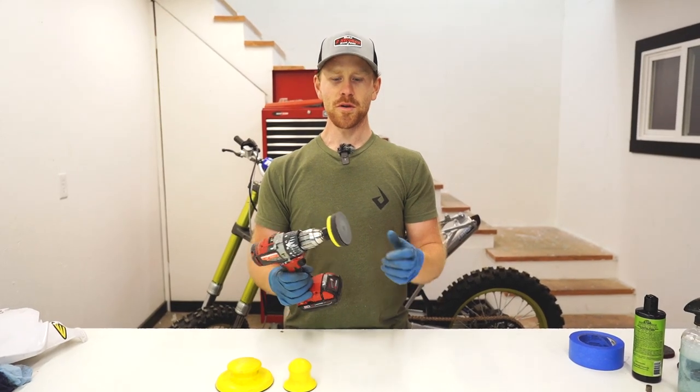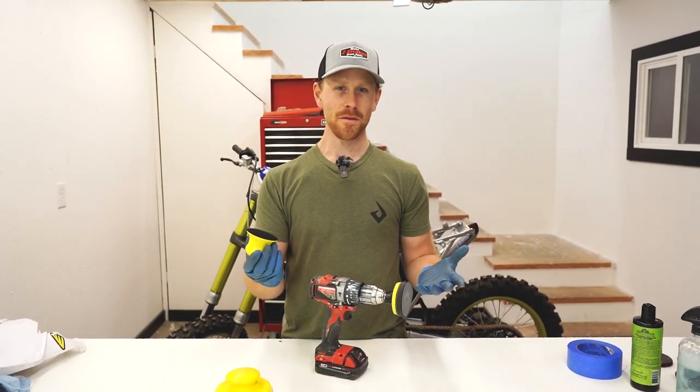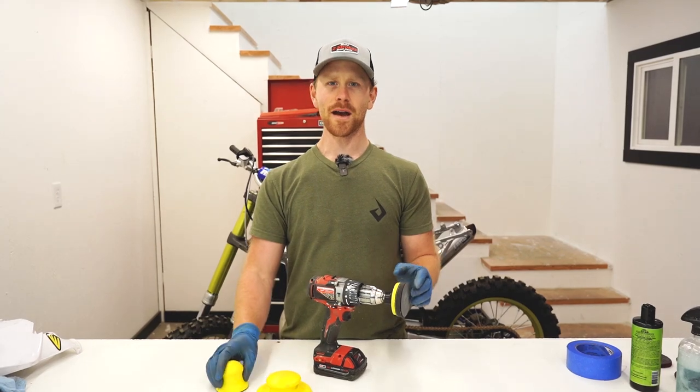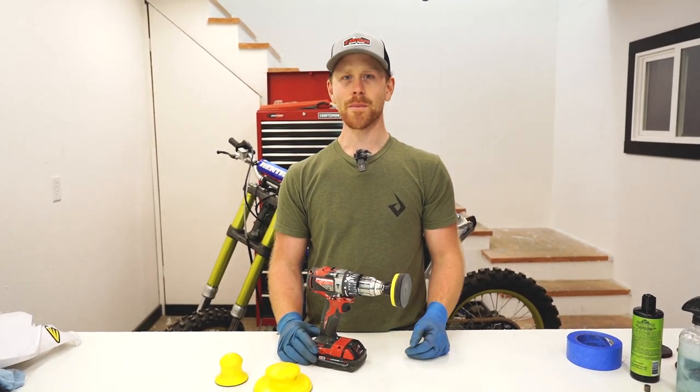Throughout this video we mostly used sandpaper on the drill. However, you can use it on a hand sander as well — it just takes a little bit longer. Hopefully that gave you guys a little insight on how useful sandpaper is.